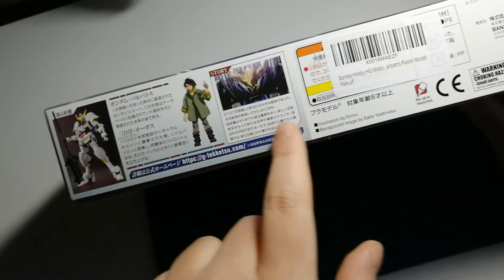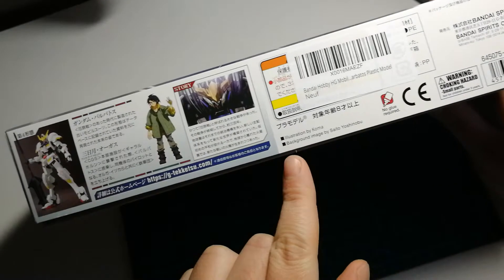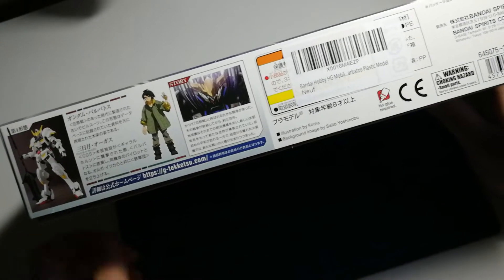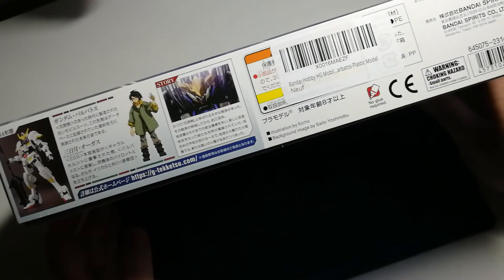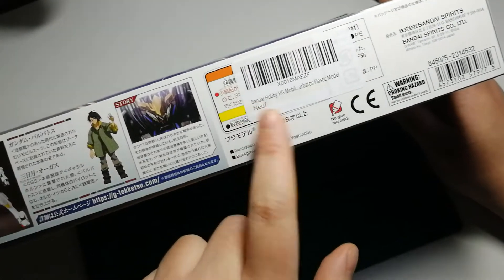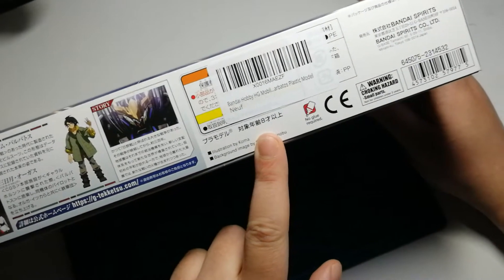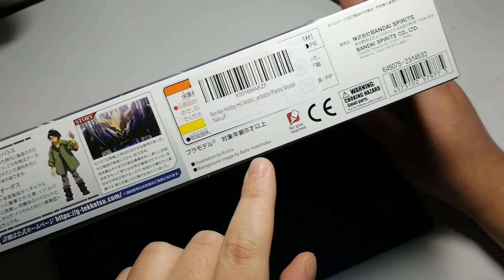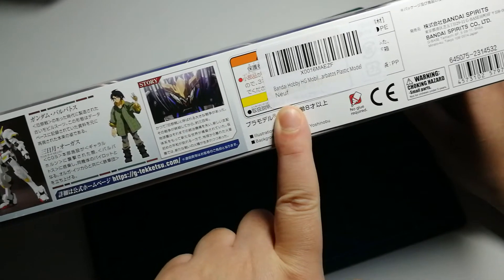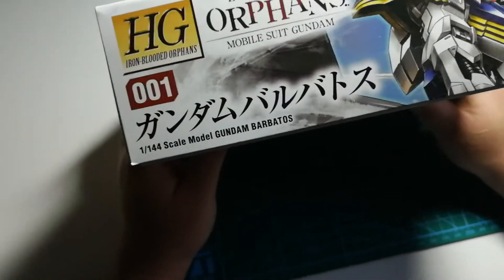This little box says 'story,' so I'm guessing it's a little overview of the Iron-Blooded Orphans story. We've got the credits here for the illustrator of the box art and the background image — thanks to Koma and Saito Yoshinobu, great work guys. There's also a barcode. This kit was sent to me from France, which would explain the inclusion of the word 'neuf' — that's neither English nor Japanese.